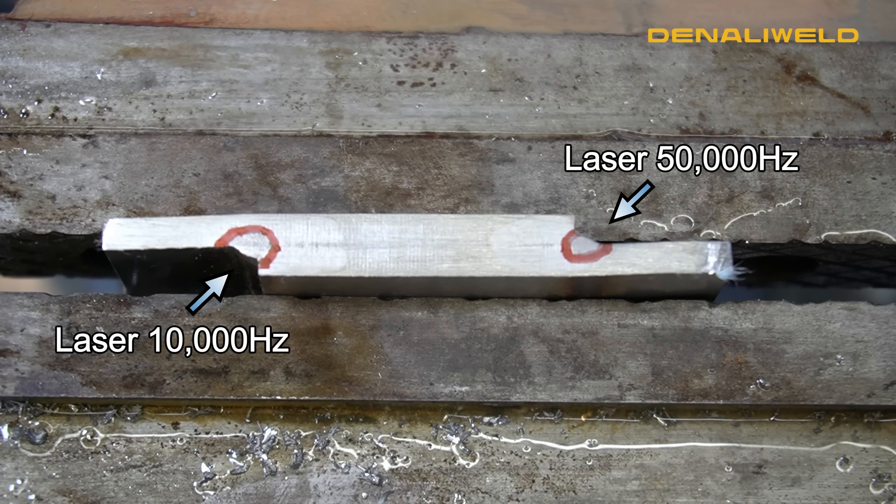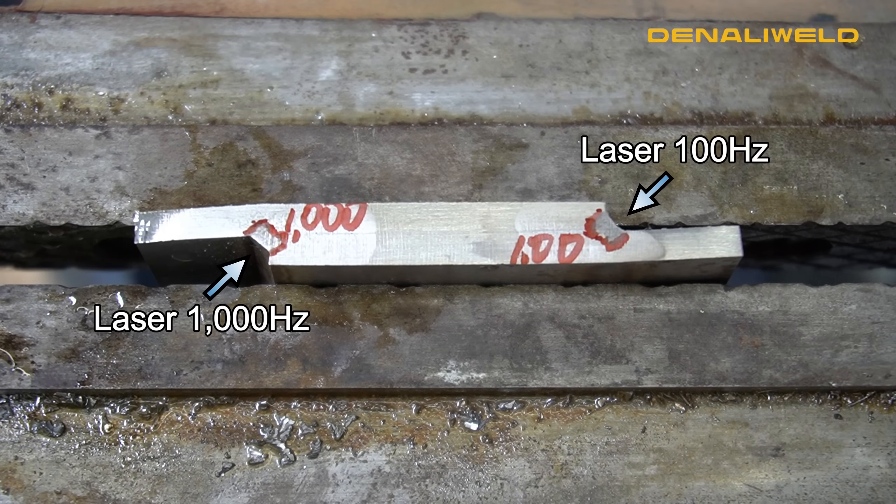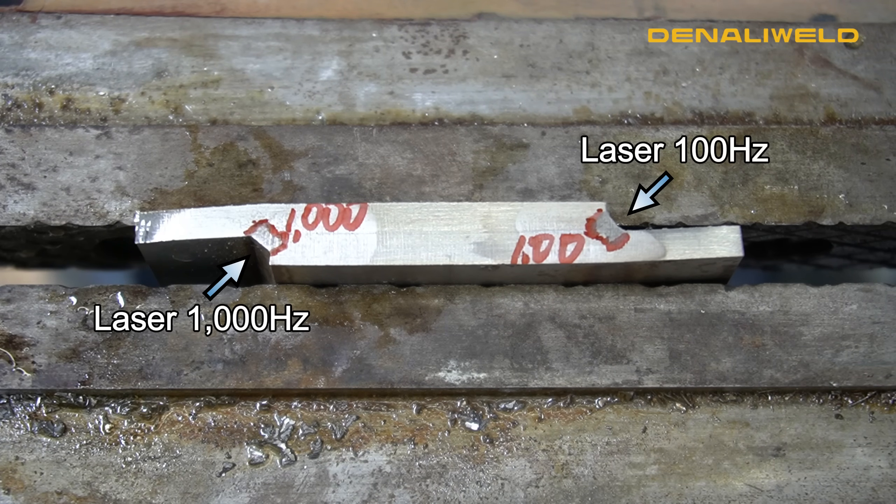On the left side that was with 1000 Hertz frequency and on the right side that was with 100 Hertz frequency. With that lower frequency you can see we are getting a little bit more penetration out of the laser compared to 1000, 10,000, or even 50,000 Hertz.